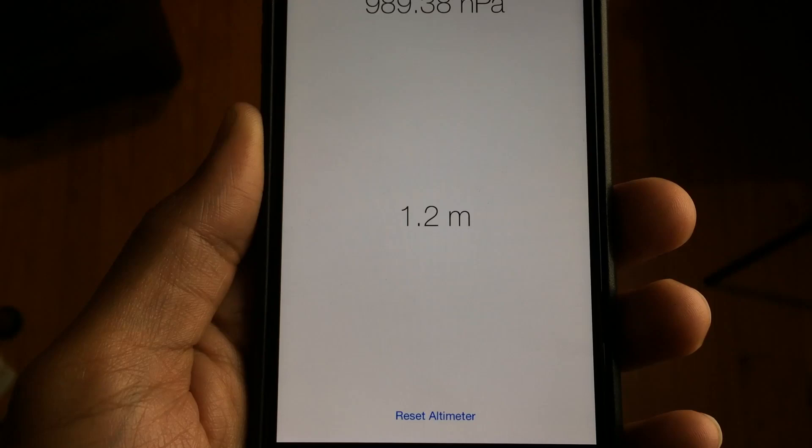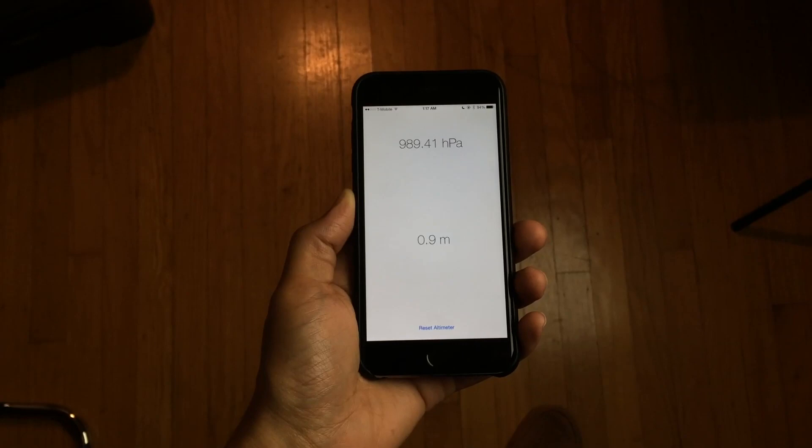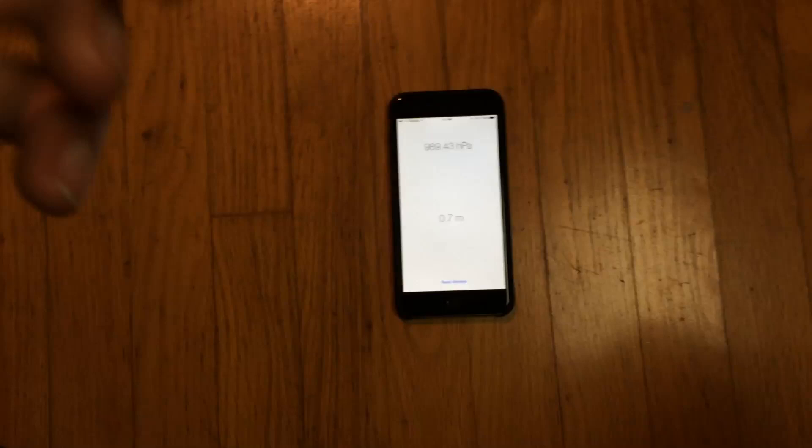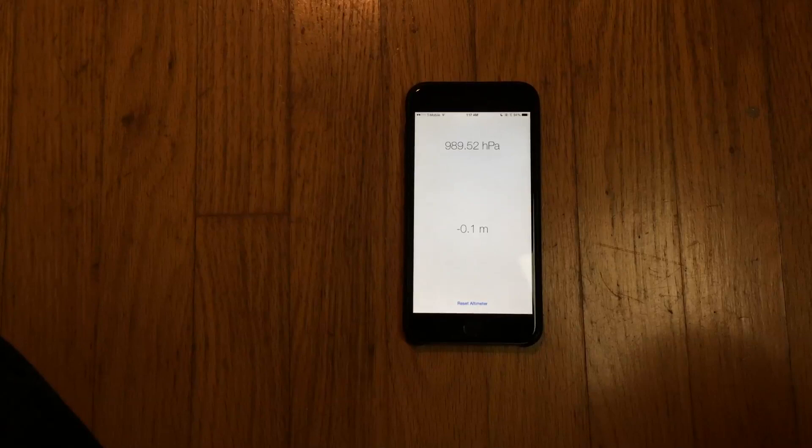I lower it a little bit and you can see the meter reading drops correspondingly. I sit it back down a little lower, you can see it drops a little lower, and when I put it back down on the ground, watch what happens — it goes back to zero.